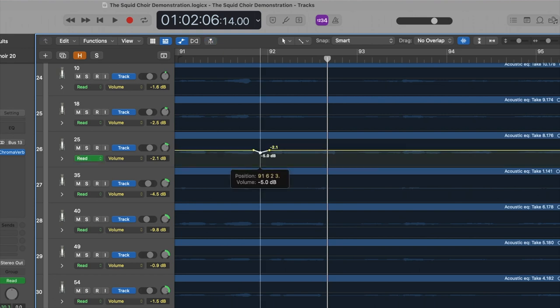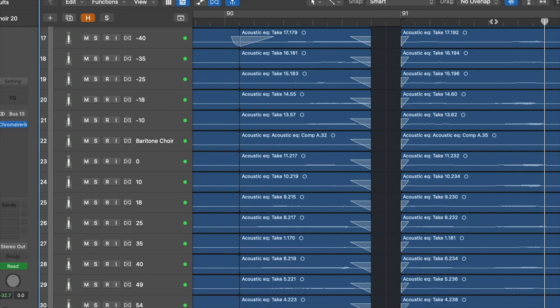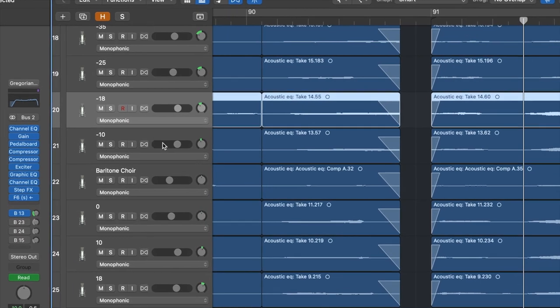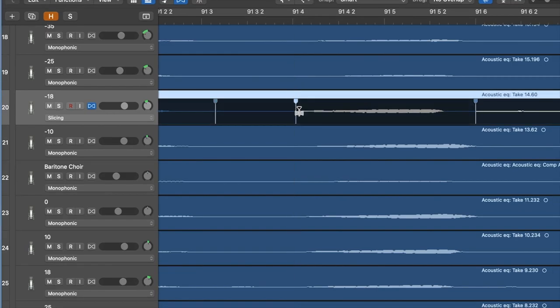For more subtle editing, you can use volume automation dips instead of fades. Keep in mind that after you've added automation to your track, Logic will no longer let you adjust the volume of the track normally — you will have to adjust the overall volume of the track here. The last thing to mention about the editing process is adjusting the rhythm of the vocal tracks. Since we want this to sound as natural as possible, we do want to keep some variation between the takes — if we edit that too much, it's going to start to sound weird. If something is way off time, you can either split and drag the track to line up with the rest, or use time stretch. Make sure you select Slicing, because this will edit your rhythm without changing the pitch.